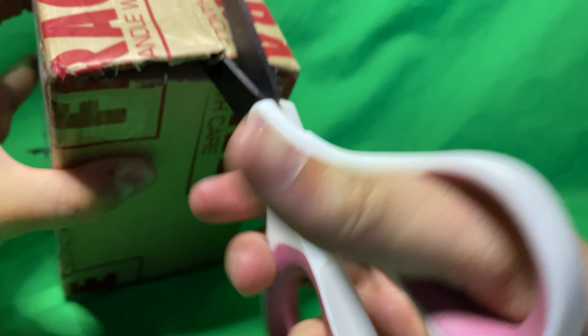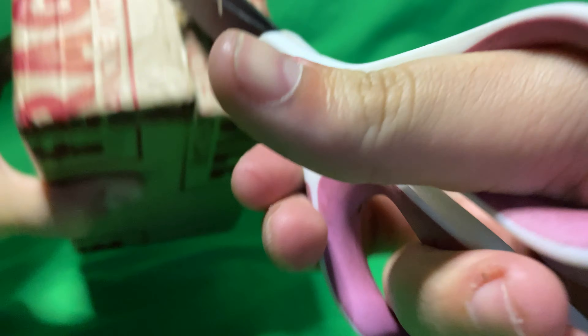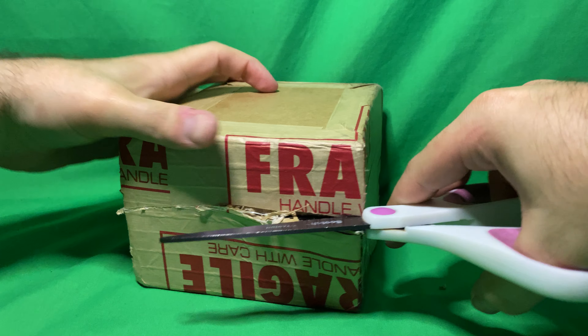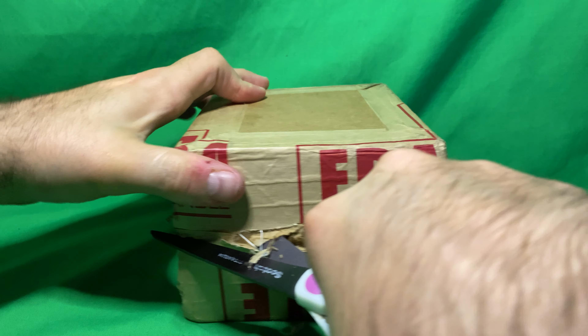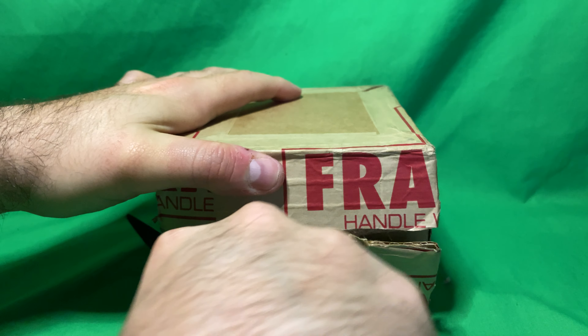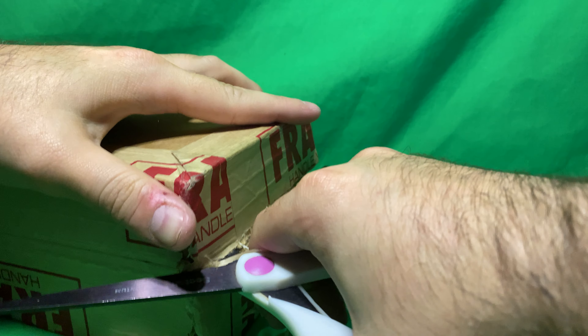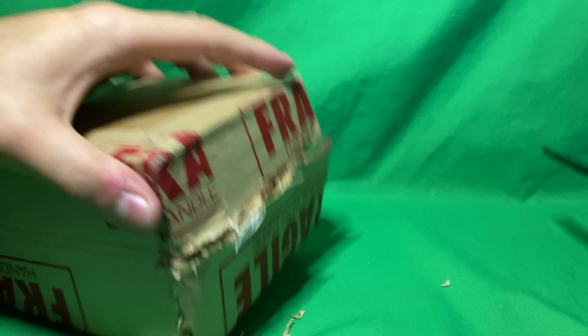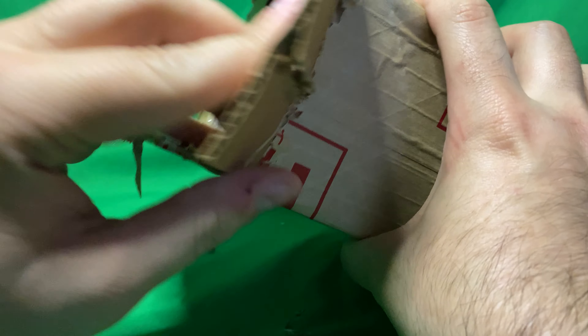So, like I said, we sent it in about — I want to say end of March, beginning of April. And now we're just gonna cut this bad boy open. Single card. We have some more that we're gonna send out here, hopefully in the next month or so, that are gonna be both sports cards and trading cards.